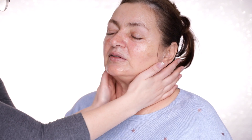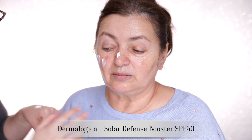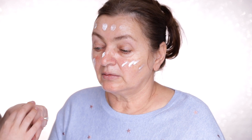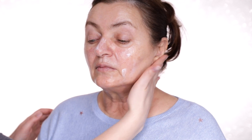This is important, Mum — every day, SPF. Especially with the blotches, everyone in our family is prone to pigmentation, so we should be extra careful about the sun. Mustn't forget the ears, the neck, all of your exposed areas, your hands as well.